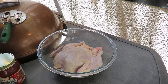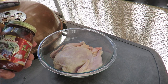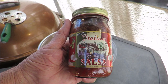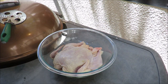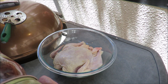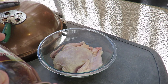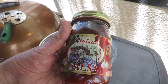What I got here is a whole chicken and we're going to marinate it in this stuff. I got this over at Pepper Palace — Italian salsa. This stuff is awesome. Let me tell you what's in it: tomatoes, tomato juice, salt, citric acid, black olives, green olives, lemon juice, garlic, salt.